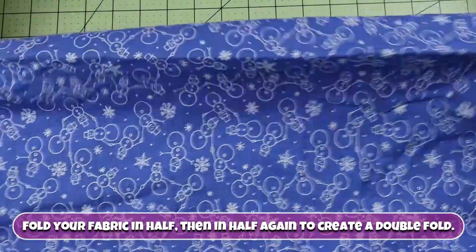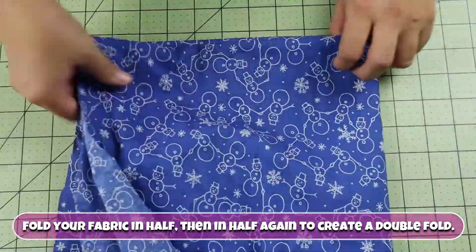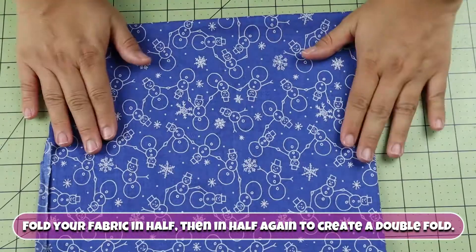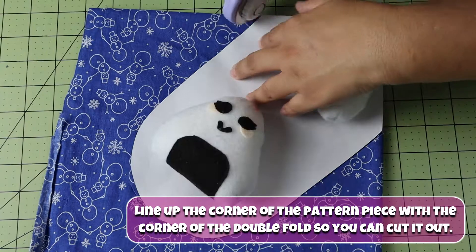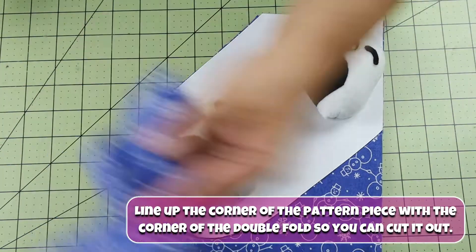Fold your fabric in half, then in half again to create a double fold. Line up the corner of your pattern piece with the corner of the double fold so you can cut it out.